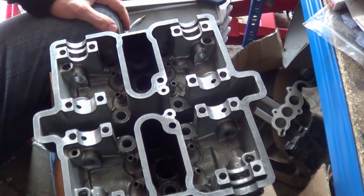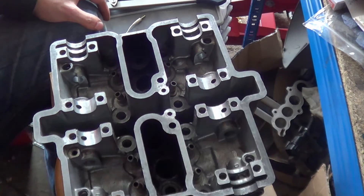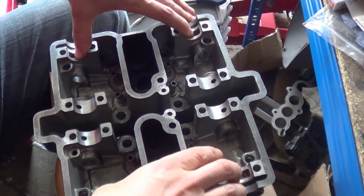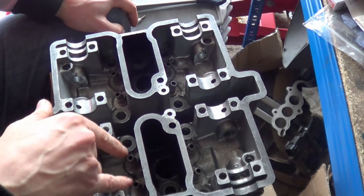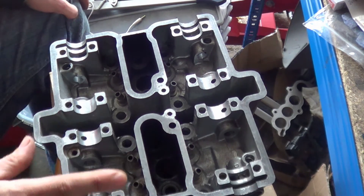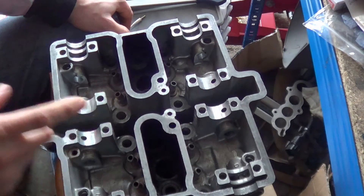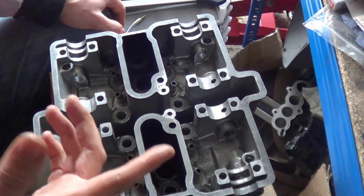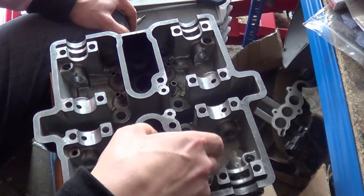A couple of words before we start — this is a DOHC, which stands for Double Overhead Camshaft. They have two valve springs, and the reason for two springs is all to do with resonance. Each spring has its own resonant frequency, and dual springs are usually wound in opposite directions — one clockwise and one anti-clockwise — to further help with resonance issues.